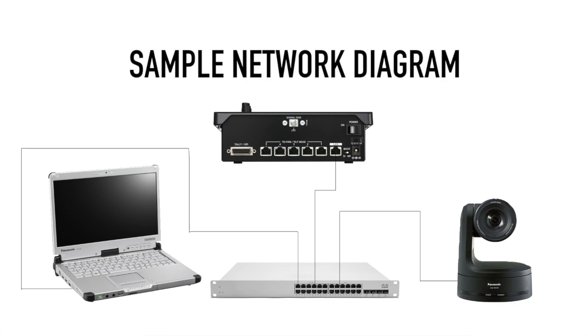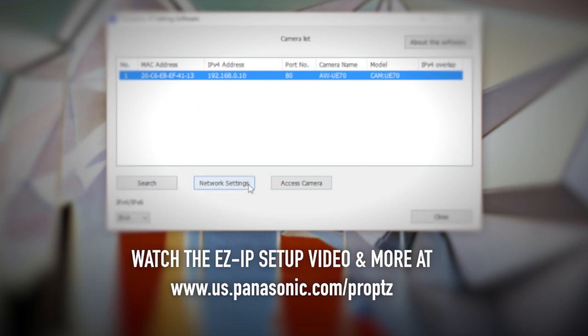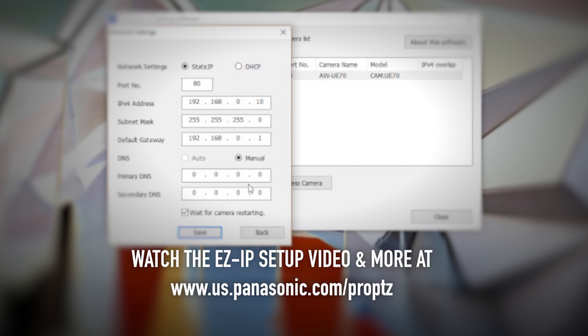If you haven't already configured the network settings on the camera or controller, please refer to my other video on how to check or set the camera IP address using the EasyIP Setup software.